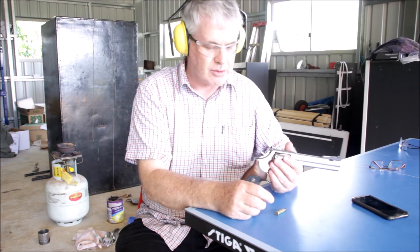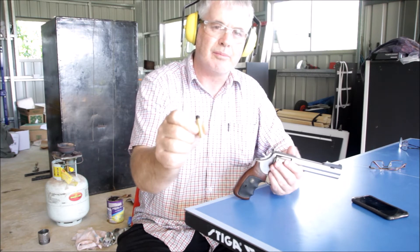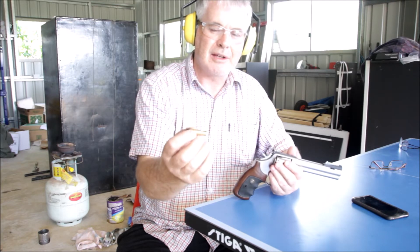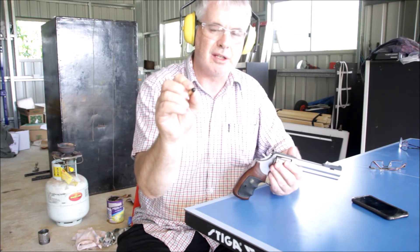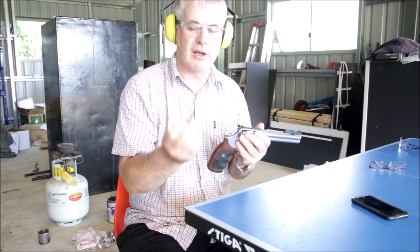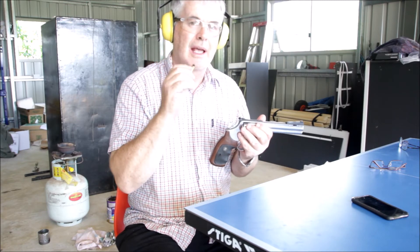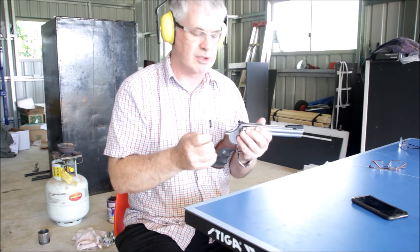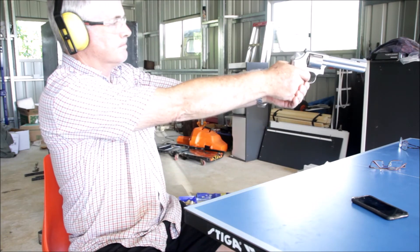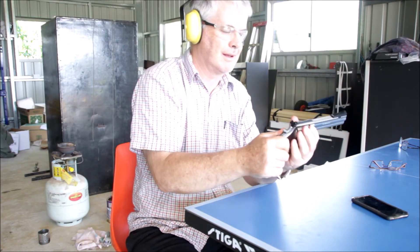I've got all my safety gear on because we're going to do an actual test. I've prepared a cartridge the same way the firearms prop guy on the Brandon Lee movie did — cartridges with no powder, but with live primers. He probably just got live cartridges and pulled them. I'm going to load this and fire it, as must have happened at some stage before Brandon Lee was shot. [fires] Not much of a noise — that's interesting.